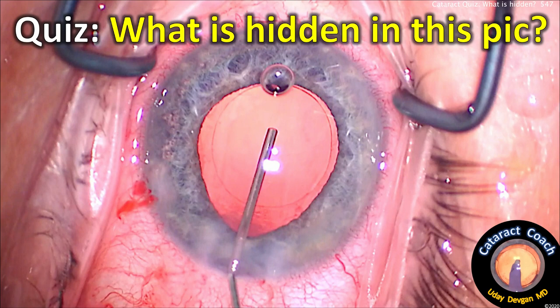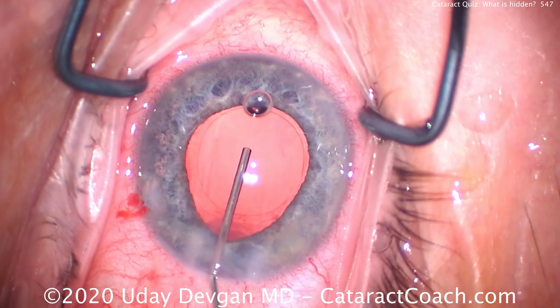Cataractcoach.com quiz: what is hidden in this picture? Look carefully — you can see it. It's not easy. Let me show you.